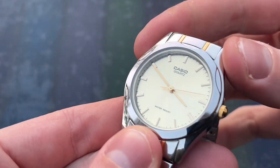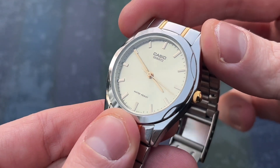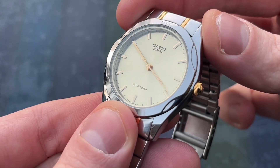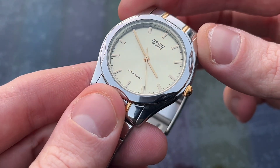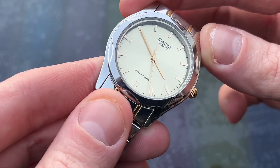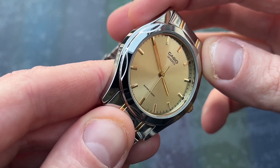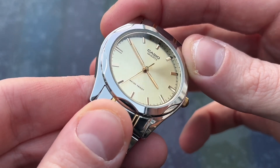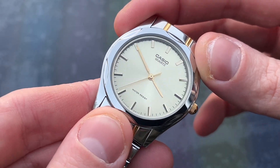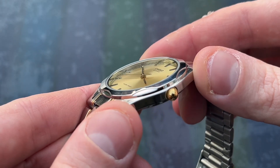The dial is a champagne-coloured sunburst with applied gold hour markers and printed black minute markers. 'Casio Quartz' is printed at the top of the dial, with the dreaded 'Water Resist' at 6 o'clock and 'Japan Movement' in the chapter ring — though the text is so small it's barely noticeable. There's no date window, which I like, and the gold sword-style hands are very thin. There is no lume whatsoever.